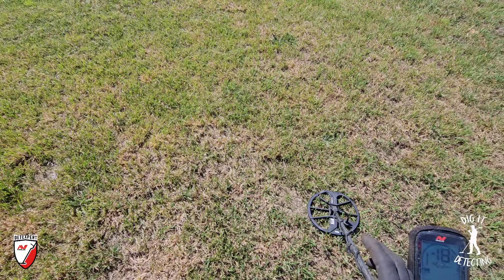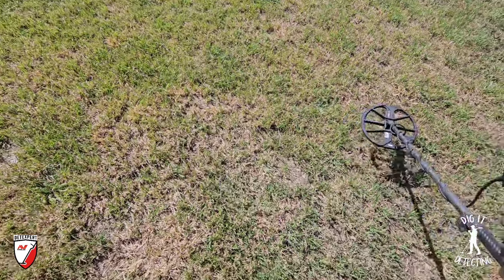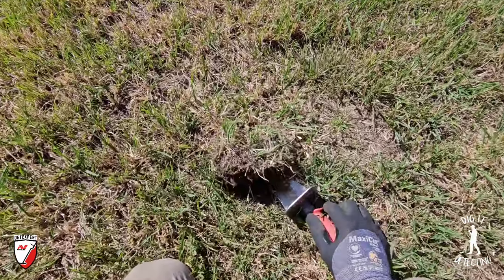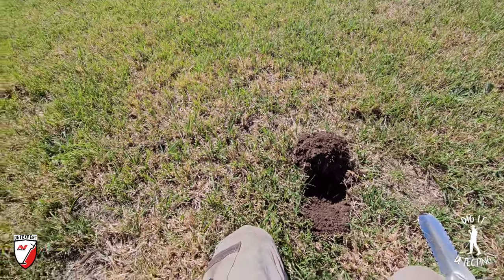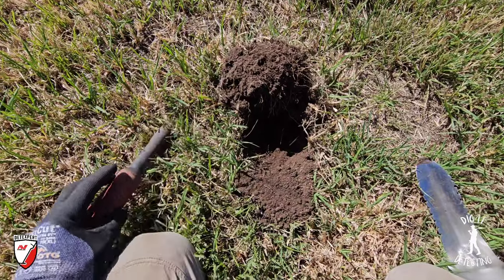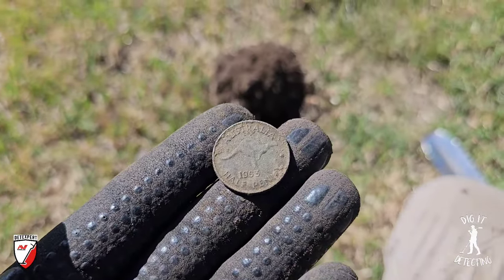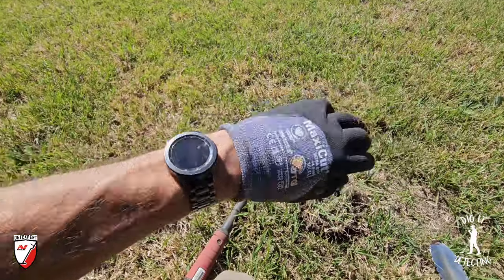We've got our last target and I mean it this time. I've said that about three times now. I always like to finish on a high - with a coin, or something nice like a ring, badge, pendant, brooch. Not a bit of scrap. And there it is - another one! A little half penny - he's a kangaroo! We finally got a roo penny! Everything else at this site is early - I just love it. 1963 little kangaroo to finish us off. Let's get over to the car and do a wrap-up and show everything we got out of here in the last hour, hour and a half.